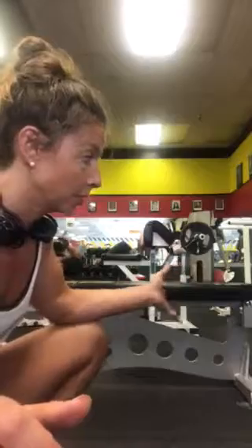For the dumbbell chest press, you want to get a set of weights that you are fairly confident you can press overhead, but it's still going to be challenging by rep six to eight, depending on what your goal is.